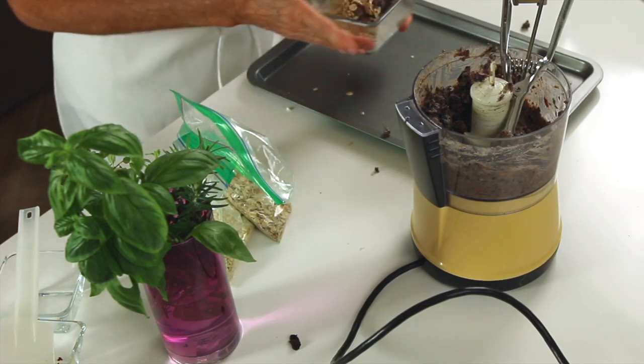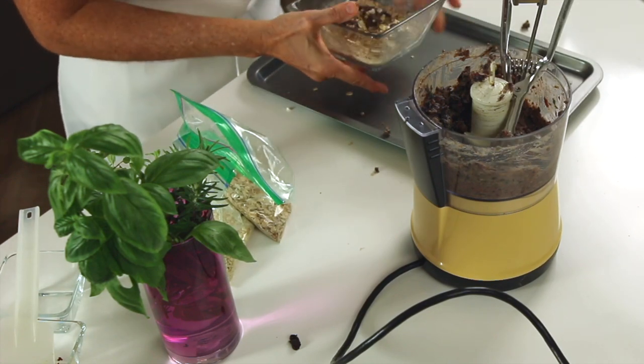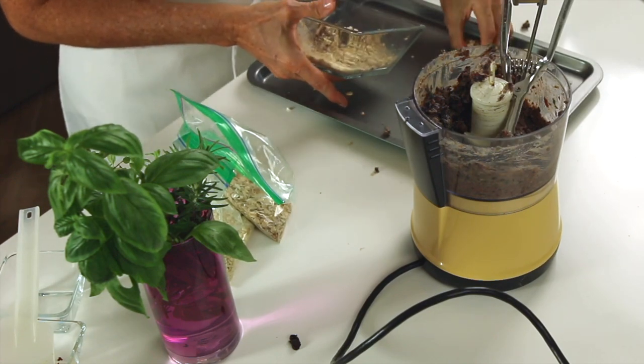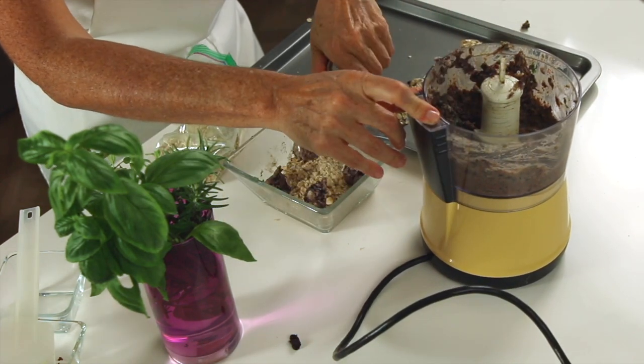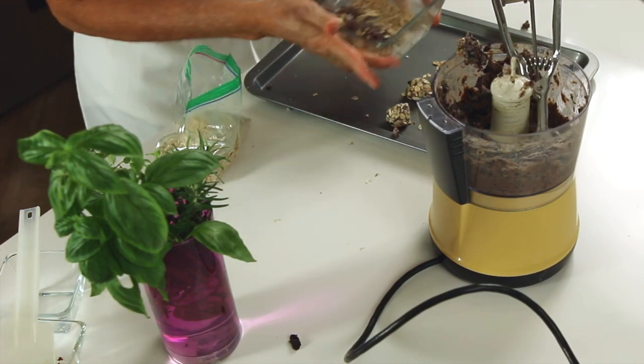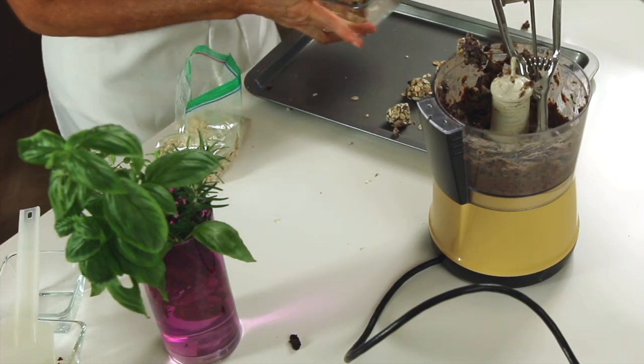Create little balls. I have a tiny ice cream scoop and then I put them right on top of the breading, swirl them a little bit, and we have the balls already perfectly breaded.